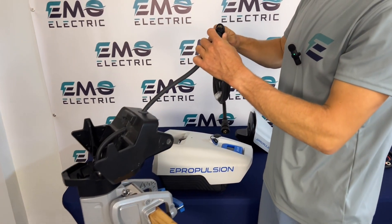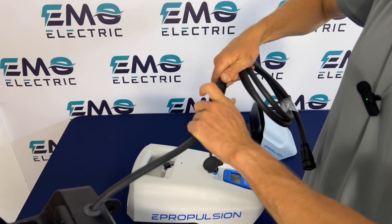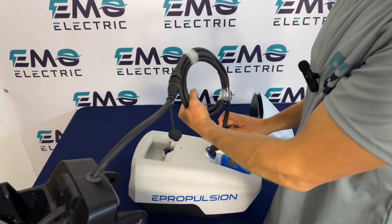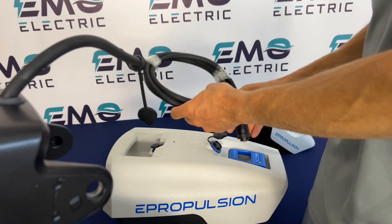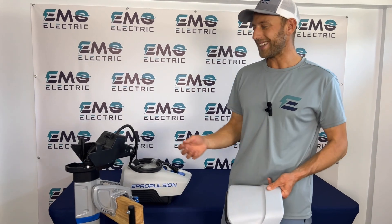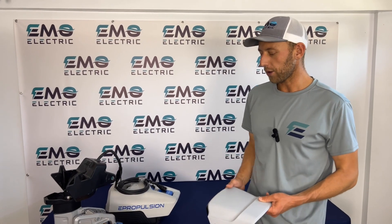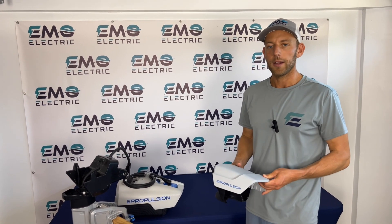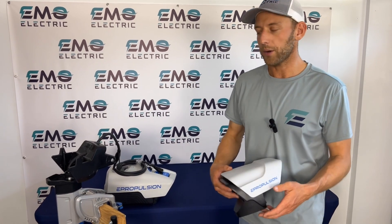One end goes right into the cable that comes off of our motor, and then the other end plugs right into the battery, allowing you to put the battery somewhere else on the boat. If you do go that route — or either of these routes where the battery is not sitting on top of the shaft — and you want to make your motor look a little bit better, you can get the Spirit motor cowling. This is just an empty plastic shell; it's all for aesthetic purposes. You don't need it, but it does make your motor look a little bit nicer.